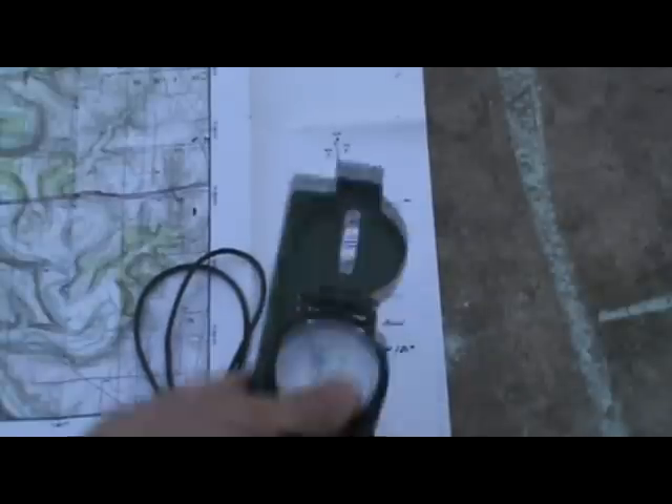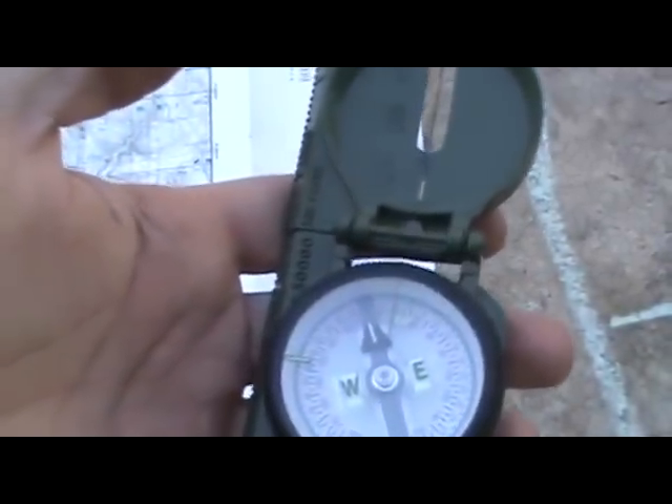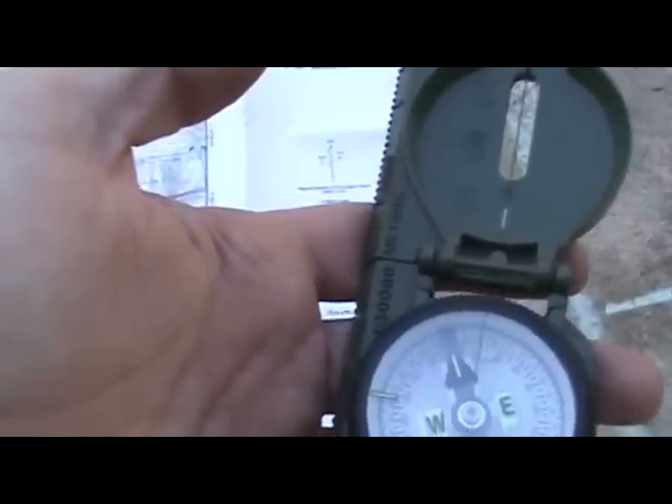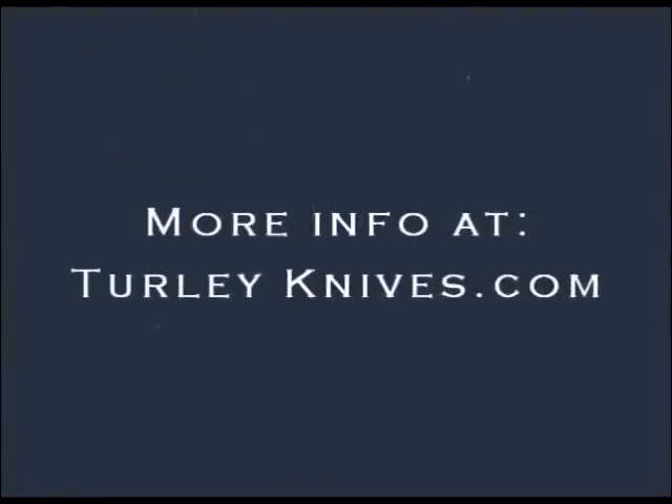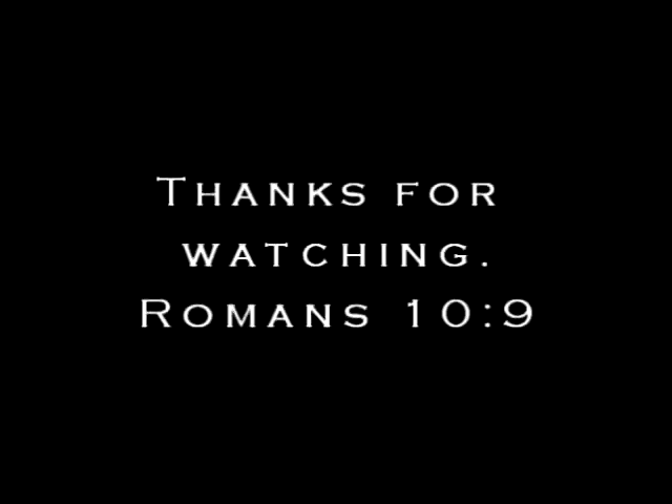Another quick thing: back azimuth. That is finding your way back from the azimuth you shot before. Follow this simple rule: if your bearing or azimuth is more than 180 degrees, subtract 180 degrees; if it's less than 180 degrees, add 180 degrees. So if your azimuth is 20 degrees — which is less than 180 — you add 180, meaning your back azimuth would be 200 degrees. It's important if you want to find your way home.